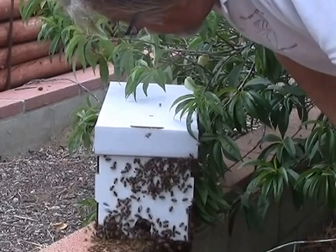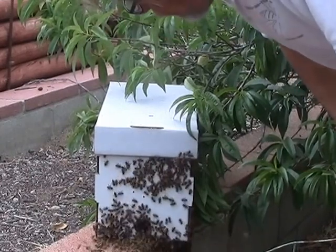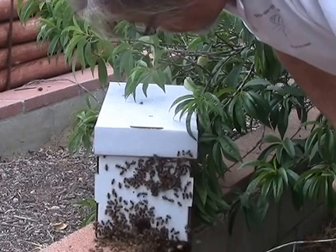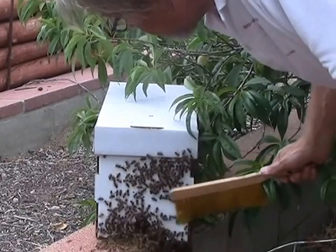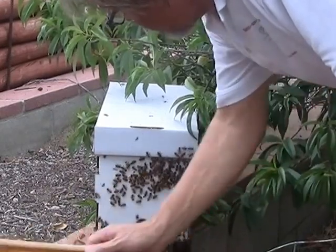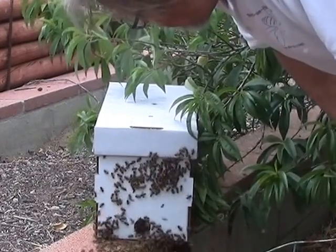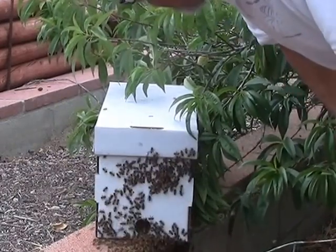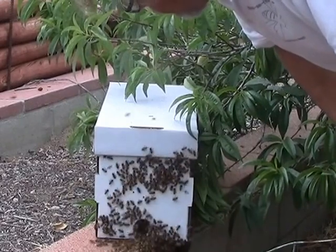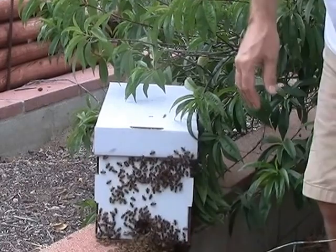The biggest problem is we don't know where the queen is, because I've just seen her in the observation hive inside, and she should be out here with the rest of her daughters. So we'll have to see, but I think they'll catch up with themselves. Bees have been doing this a very long time — they're very good at what they do, and I'm sure they know better than we do what they do.